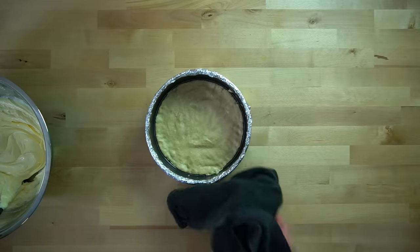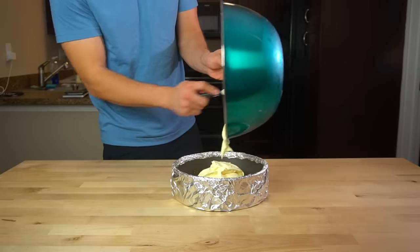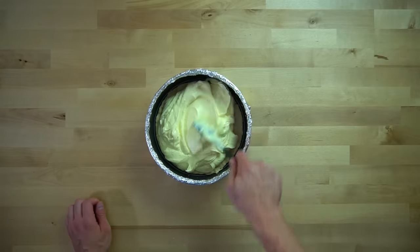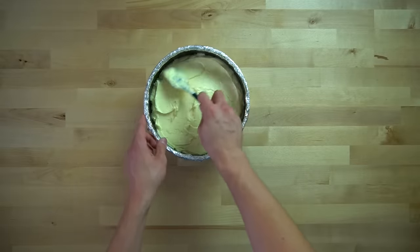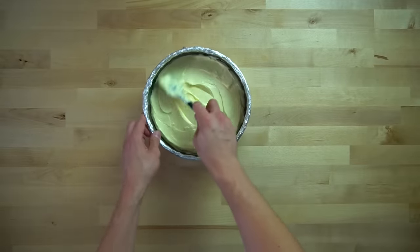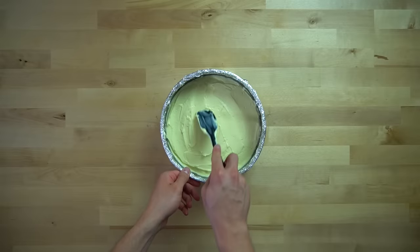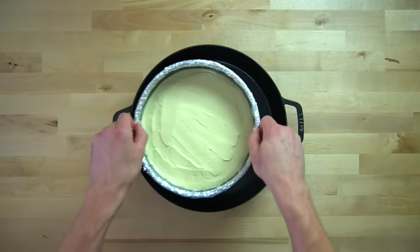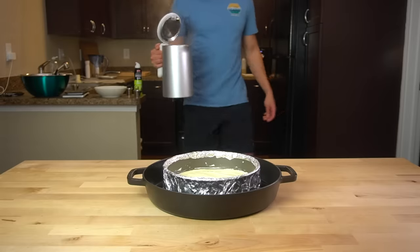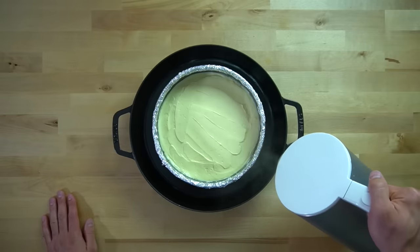Mix all your ingredients together until everything is smooth, and your crust should be about ready. Pull it out of the oven and dump your cheesecake filling into the center. Spread the filling around in an even layer — you don't want it domed in the center because that will make it cook unevenly. In the past I've never used a water bath, which helps make cheesecakes less prone to cracking, but I don't really care if it cracks since I'm covering it with toppings anyway. But if I don't use one, there's going to be a million people in the comments telling me I need to, so here's your water bath.